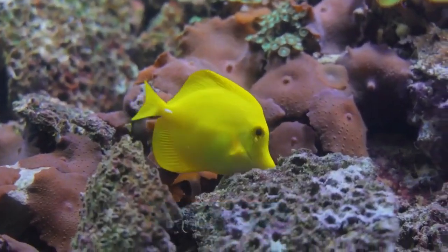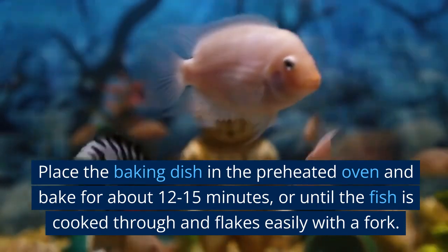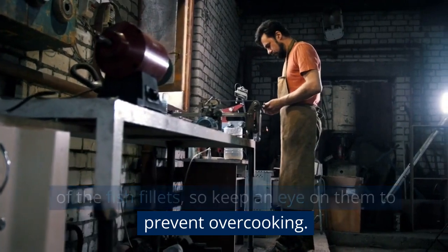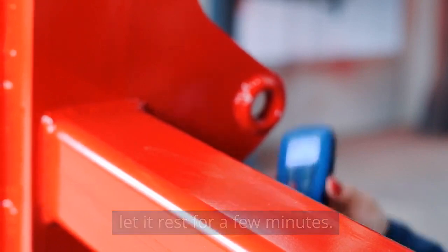Baking the fish: place the baking dish in the preheated oven and bake for about 12 to 15 minutes, or until the fish is cooked through and flakes easily with a fork. Cooking time may vary depending on the thickness of the fish fillets, so keep an eye on them to prevent overcooking. Once the fish is done, remove it from the oven and let it rest for a few minutes.